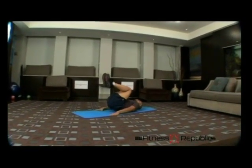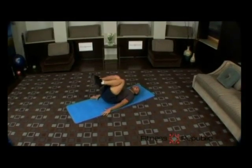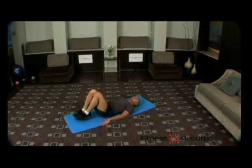Hold at the top, then slowly lower your knees to the starting position. Repeat 10 to 15 times.